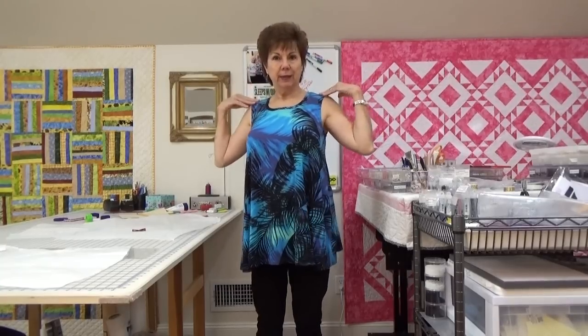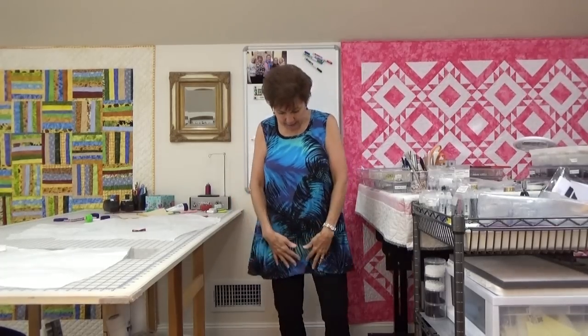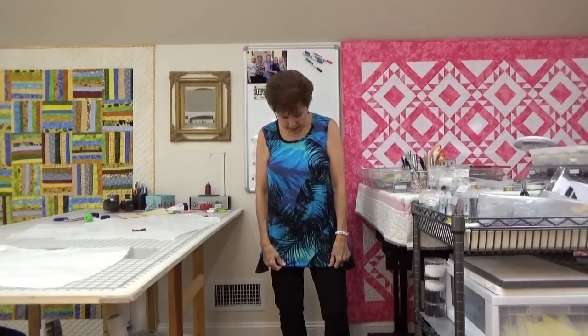Anyway — this is number three, top number three. Remember I made six tops and one of you said show us all your tops. This is again the Pamela pattern. I think if I make it again I might shorten it maybe two inches, because I don't like the look of a dress with pants under it. If the top gets very long, I feel like I'm wearing a dress.